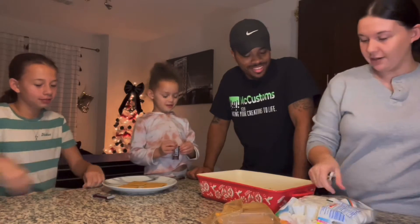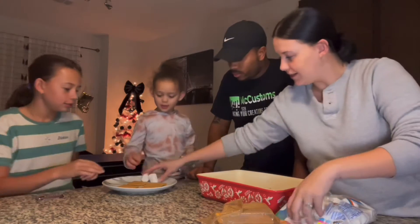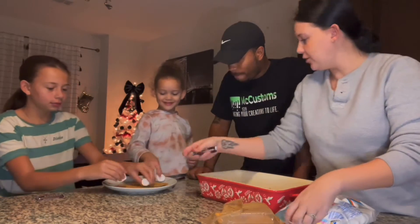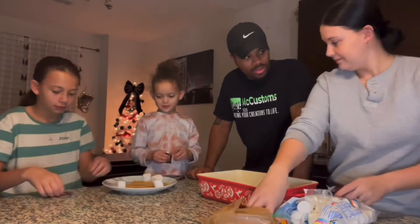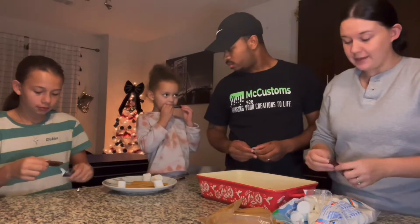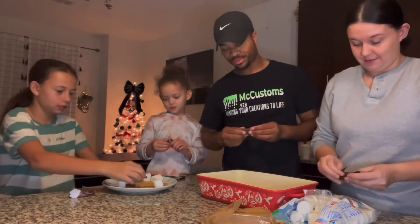All right, so everybody has their cookies and you need two marshmallows each. Two marshmallows. Got one. Baby marshmallows. Think you put your chocolate down first? You know how to make s'mores. Yeah, I know how to make s'mores. And then half that chocolate, Abram — not both pieces on one. Just flip them up into two pieces.